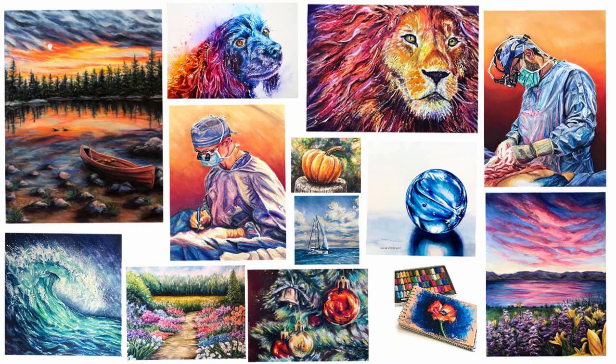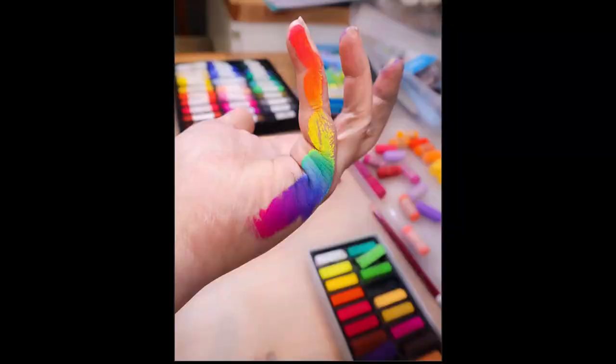Hi guys, this is Lauren with Lauren Watkins Art, and today I'm going to be doing an end-of-year art review with you. I was gathering all the pictures I created this year and thought it'd be fun to walk through them and chat about what I created.